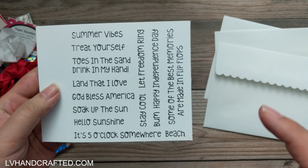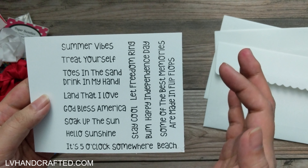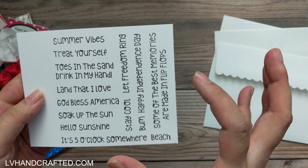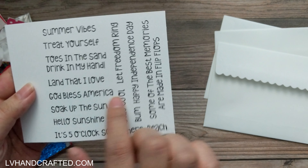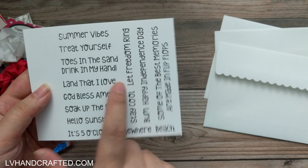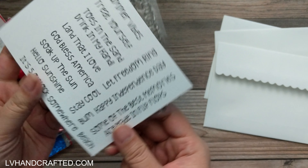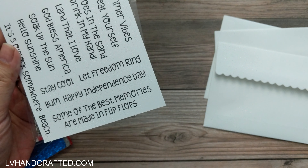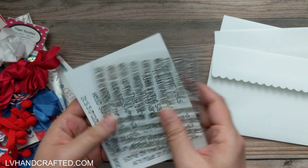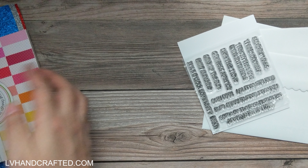These are really fun summertime sentiments. You have 'summer vibes,' 'treat yourself,' 'toes in the sand,' 'drink in my hand.' There's a little bit of everything, and we even have some great for 4th of July — 'land that I love,' 'God bless America,' 'it's five o'clock somewhere,' and even a 'happy independence day.' Really, really perfect.